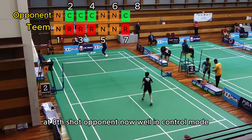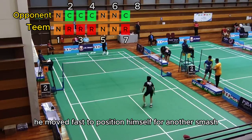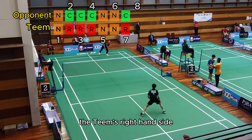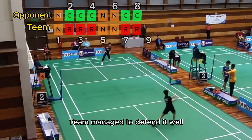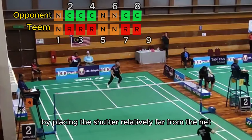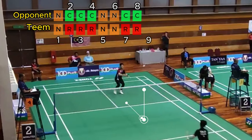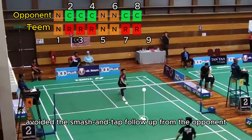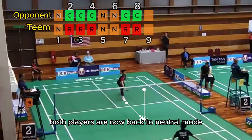At the eighth shot, the opponent is well in control mode. He moved fast to position himself for another smash and executed another jumping smash to Tim's right-hand side. At the ninth shot, Tim managed to defend it well by placing the shuttle relatively far from the net. The return avoided the smash and tap follow-up from the opponent, and both players are now back to neutral mode.